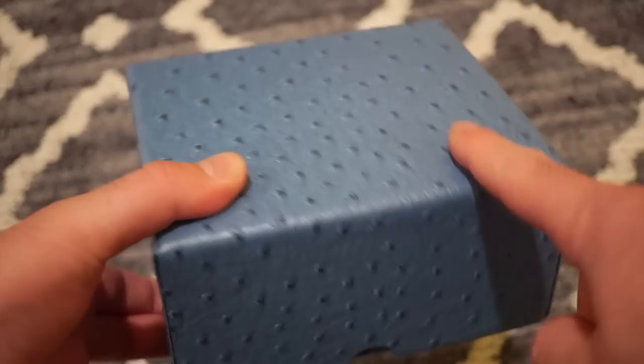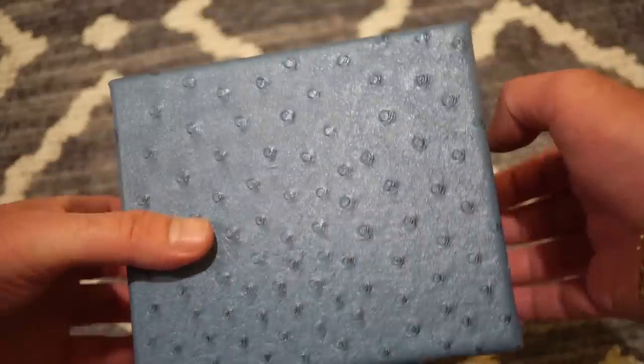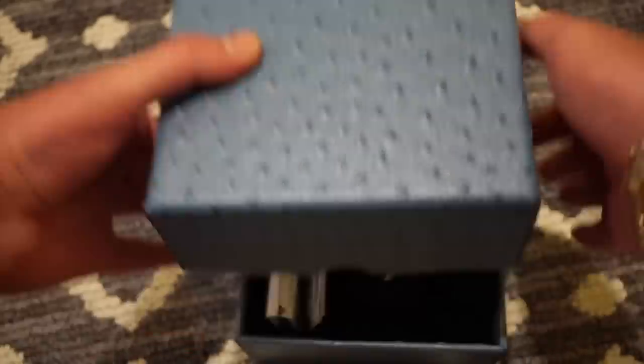It came pretty quick. These are available on Amazon for $279.99. I think it's just something different than the usual that we review here on this channel.